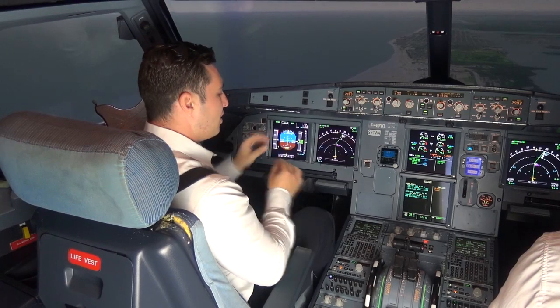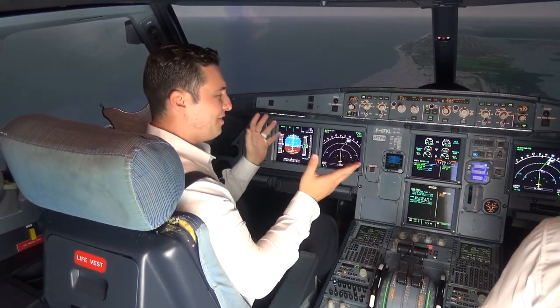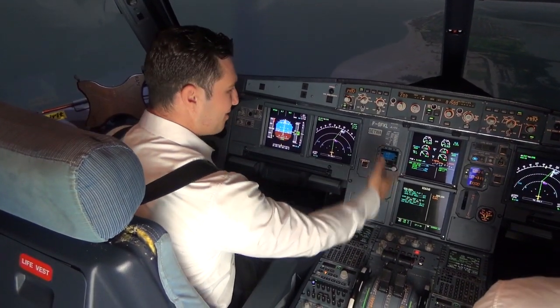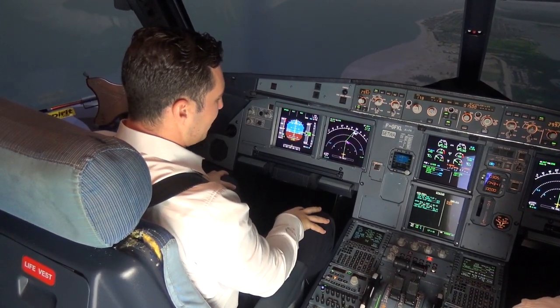We're going to slow down to our V-Ref plus 60. V-Ref plus 60 basically means VLS plus 60. On the PERF approach page, VLS is 118, plus 60 is 178. So I'm going to slow down to 178 knots right now.